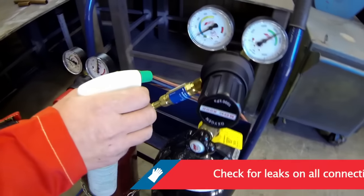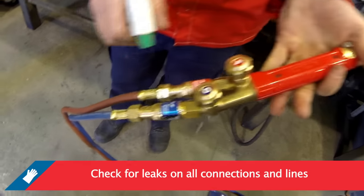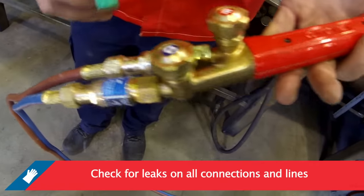Check for leaks on all the connections made in the oxygen and acetylene lines. If a leak is detected, locate it by applying leak testing solution. Never use flames to locate leaks.